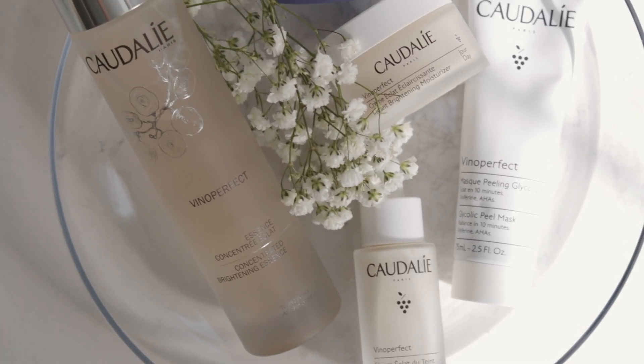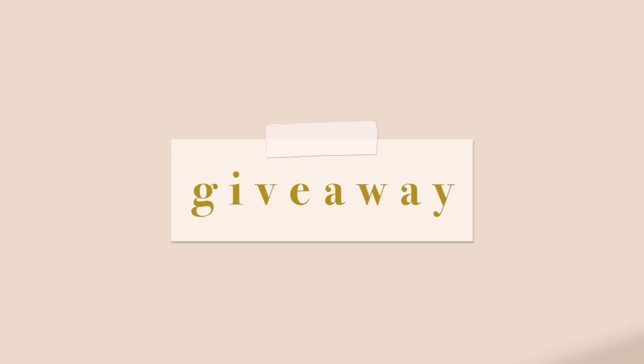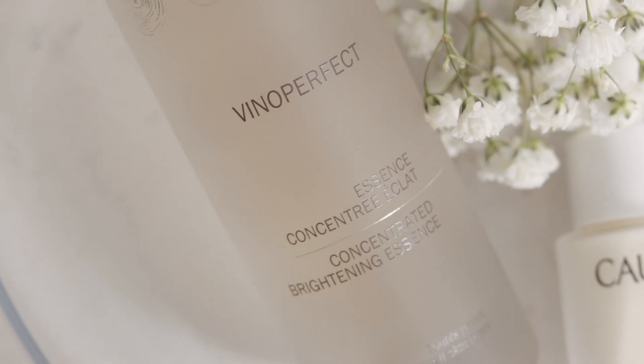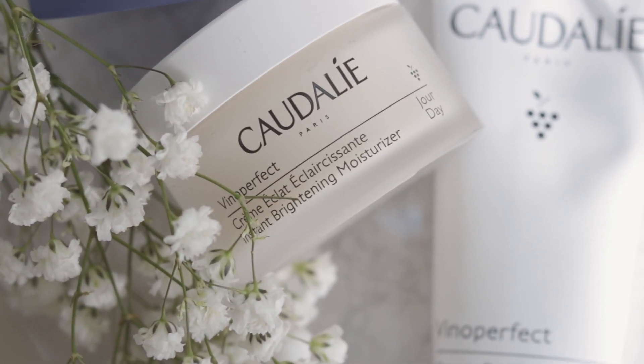I've teamed up with Caudalie to feature their beautiful Vinoperfect collection, which is perfectly safe for moms — and I absolutely love it. I'm also doing a huge giveaway: one lucky winner is going to get this entire set. It is luxurious, it feels amazing on the skin, and it's safe. Keep watching to find out how to enter.